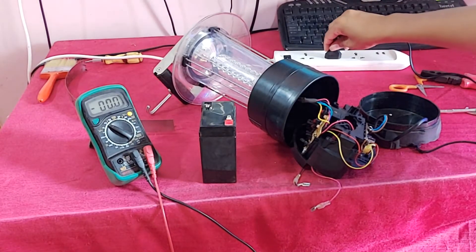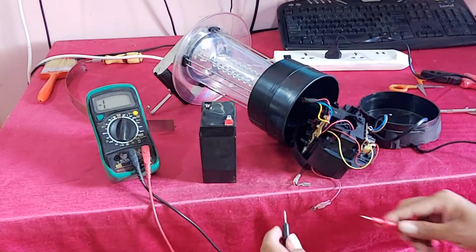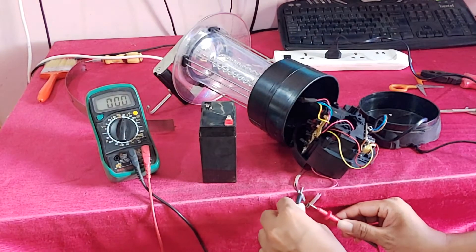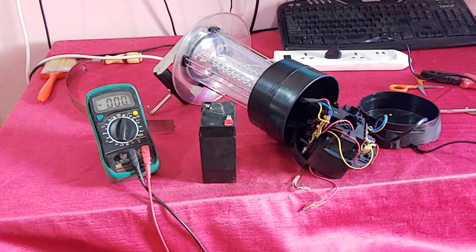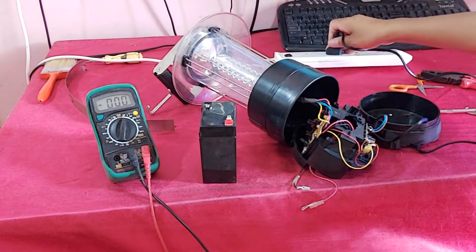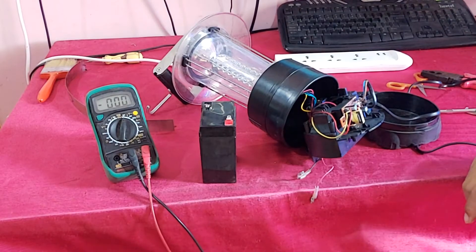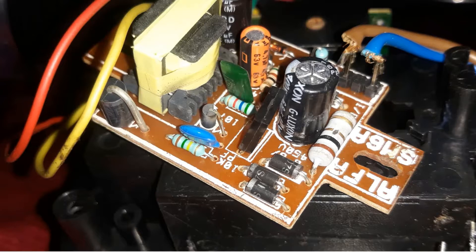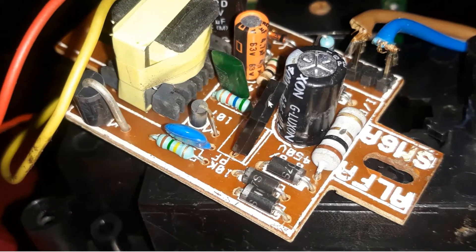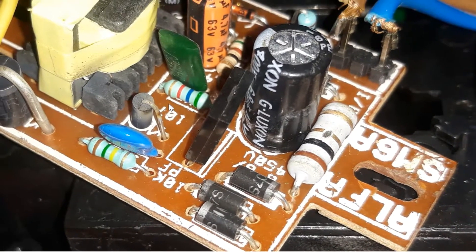So let's check what is the problem. You can see guys in this DC battery line there is no power. So let's check this circuit. You can see this diode and transistor is burned.